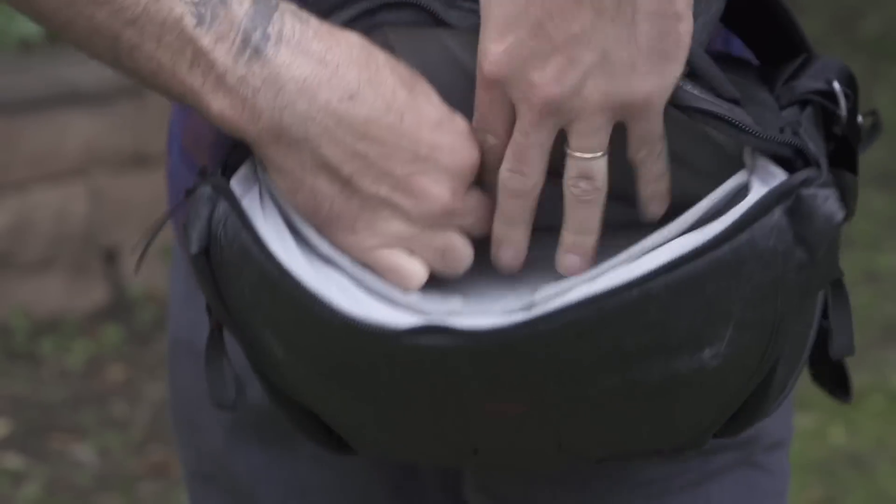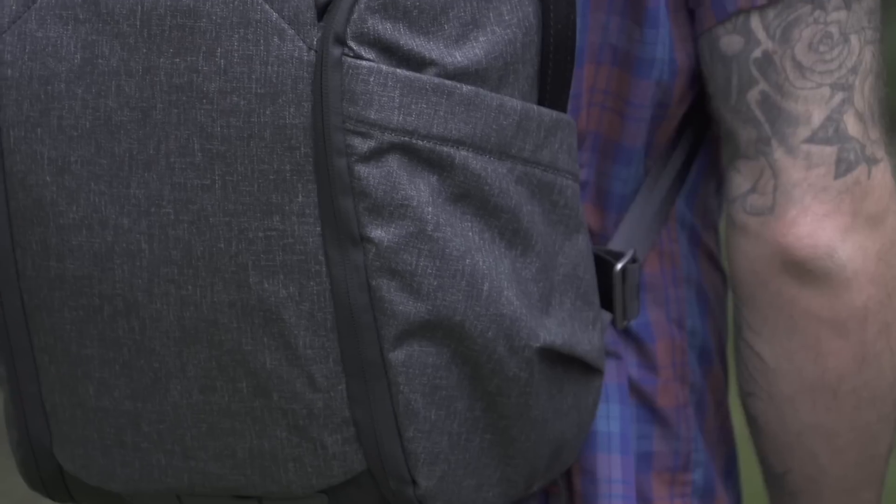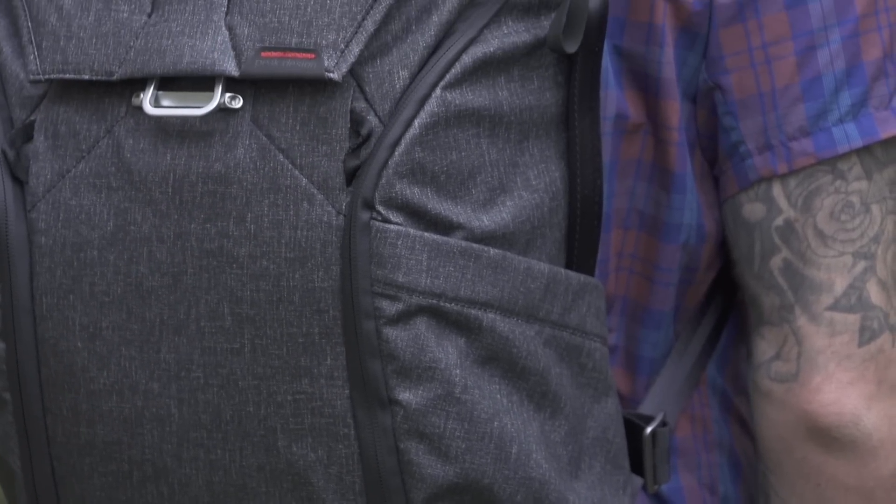There's a slot for a laptop, a slot for a tablet, and a nice carry pocket for your phone or your headphones or whatever it is. The bag itself is pretty sleek. It's made from a nice durable material. There's also a DWR coating on there, so it's going to resist some water if it's snowing or raining.